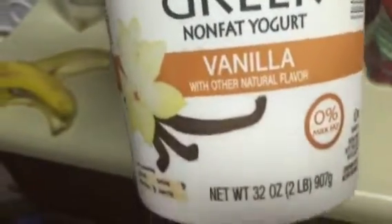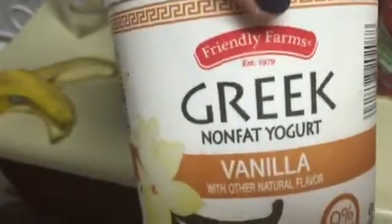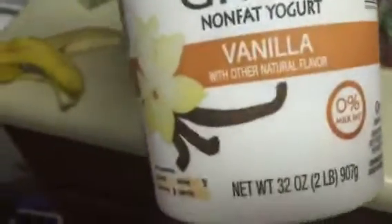Then I take this — I get this at all these stores. It's really good. It's non-packed Greek yogurt, like Greek yogurt. And it thickens it up. And I put about two tablespoons.